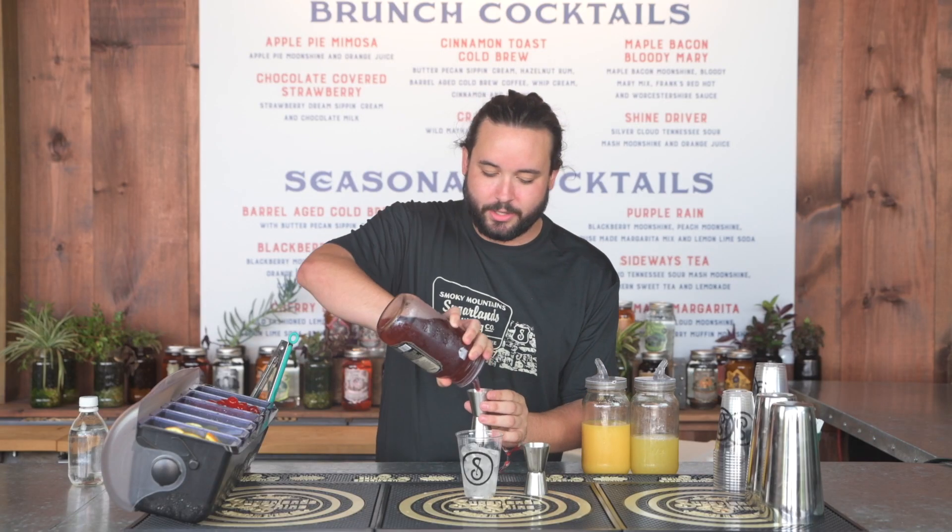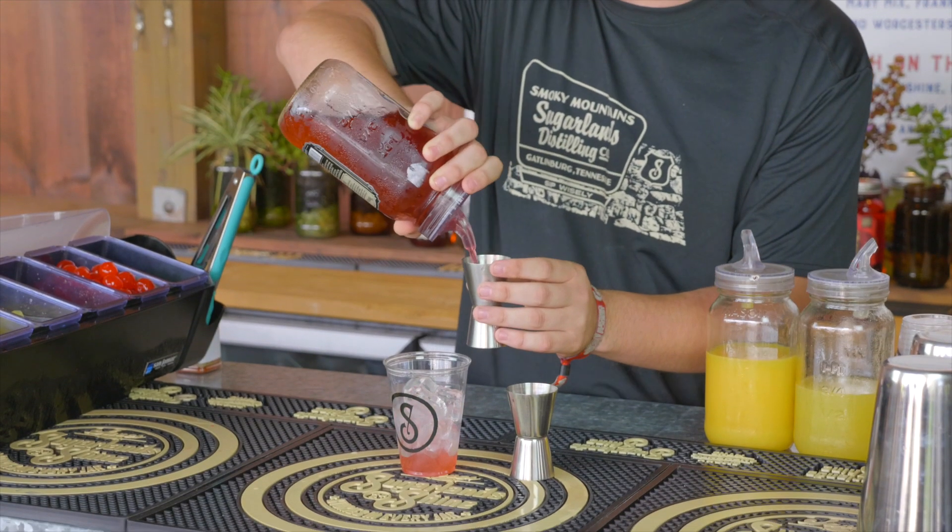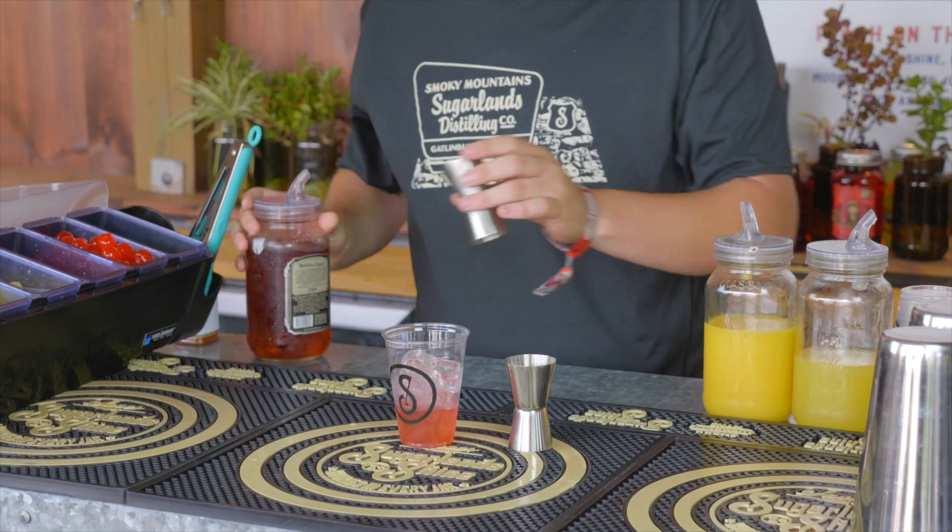First off, we're going to take three ounces of our Blackberry Moonshine. A little bit about this cocktail — this was one of our first signature cocktails for Sugarlands. We not only use it here in the distillery, but we also use it out at events as well.